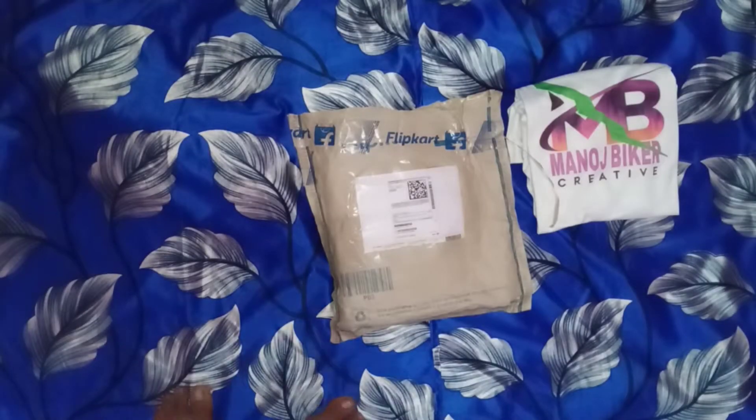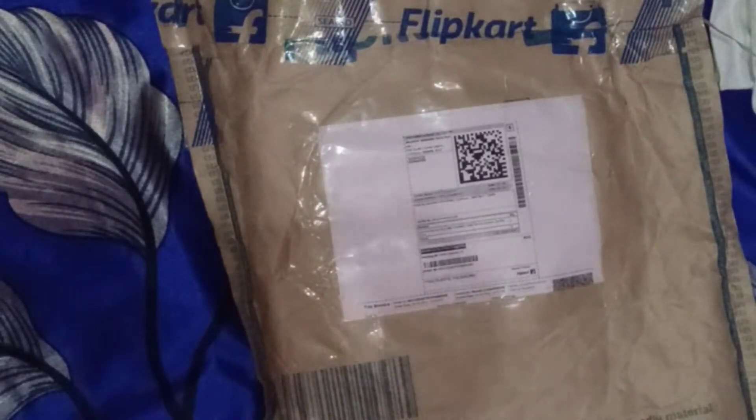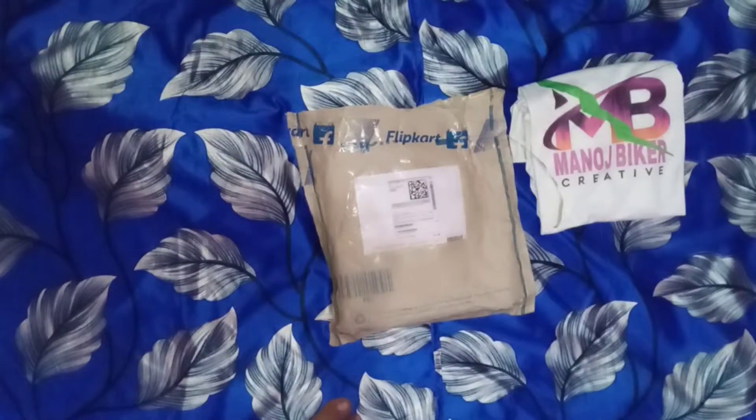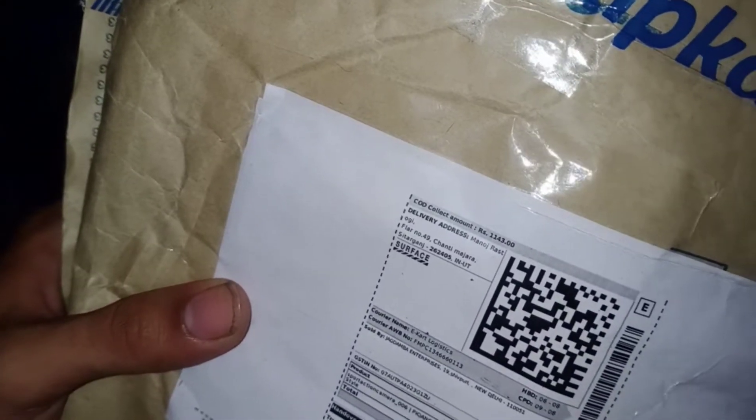Hello friends, today I am going to show you a camera. You can also see its price — you can see it at 1143. I have seen it at 1143 from a Trali service.